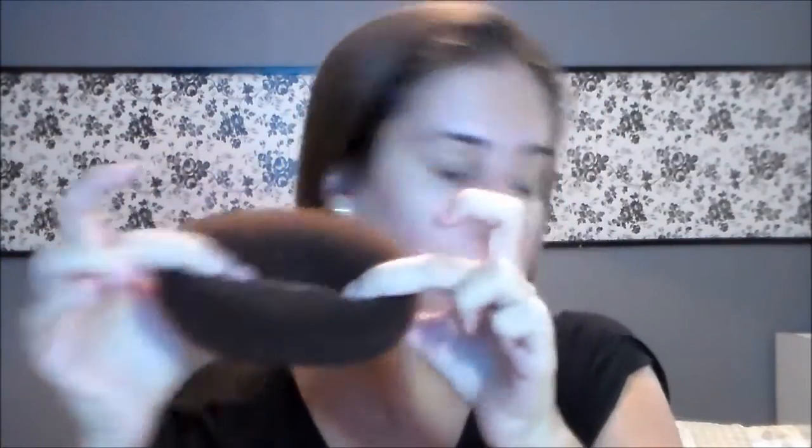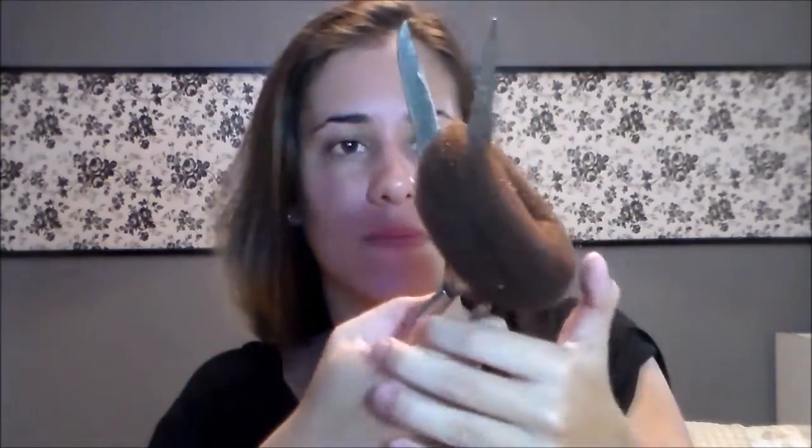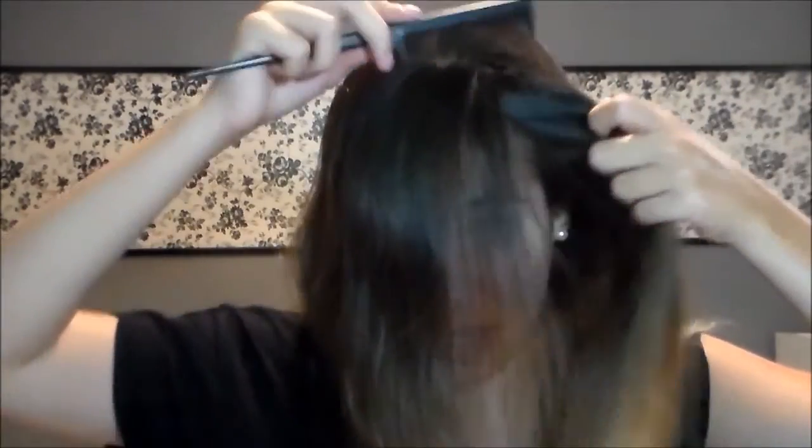Para começar, vou começar pelo cabelo. Eu já desembaracei meu cabelo. Agora vou pegar esse pompom aqui e vou cortá-lo. Daí eu vou pegar a minha franja e vou separar aqui a minha franja.